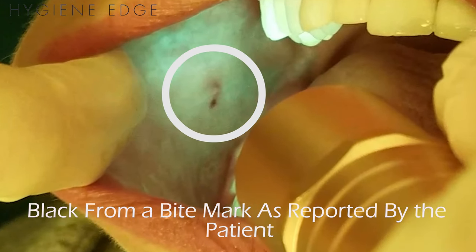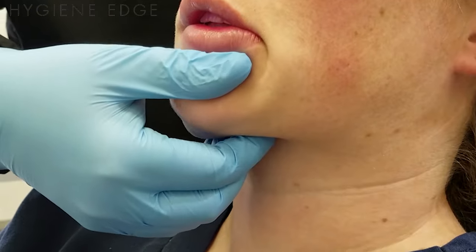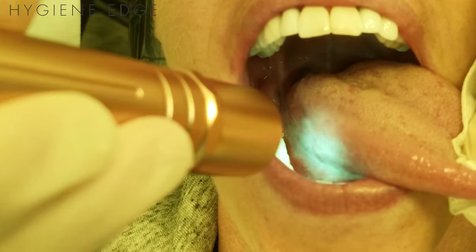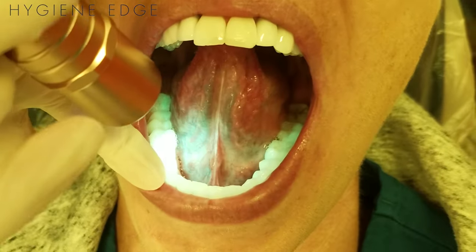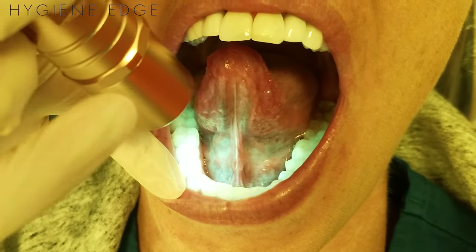To begin, perform a standard intra and extra oral palpation screening, then use the Oral-ID. Shine the light onto the patient's soft tissues, and don't forget to pull the tongue out with gauze and check the lateral borders, as well as the ventral and dorsal surfaces of the tongue and the back of the throat, as those are tricky spots for both clinicians and patients to see.